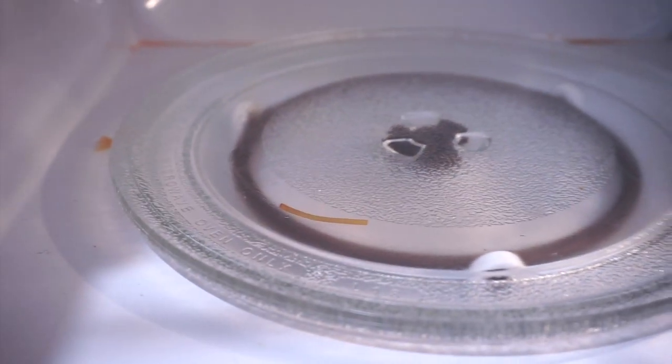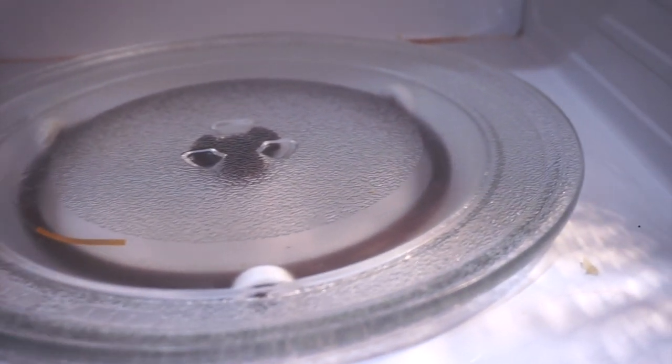I'm showing you first how dirty and greasy our microwave is. I probably haven't cleaned this in a while, but we use this about at least five times a day, so I really probably should clean it now.